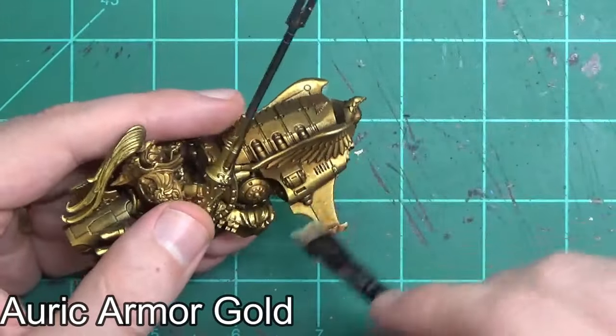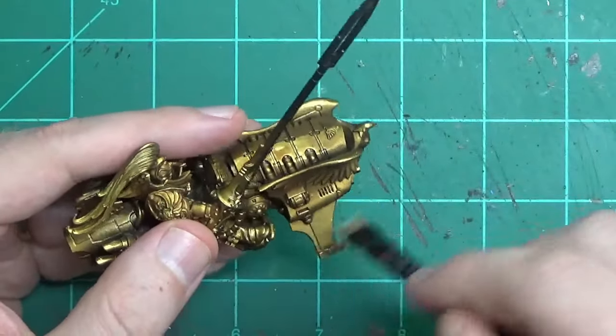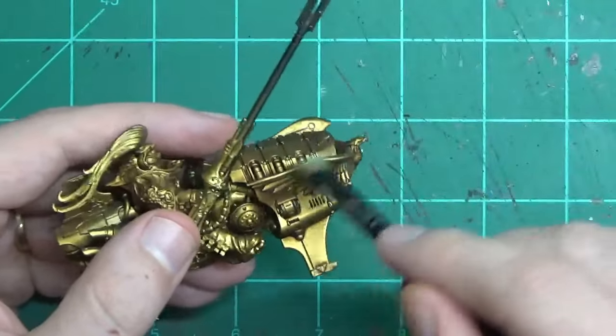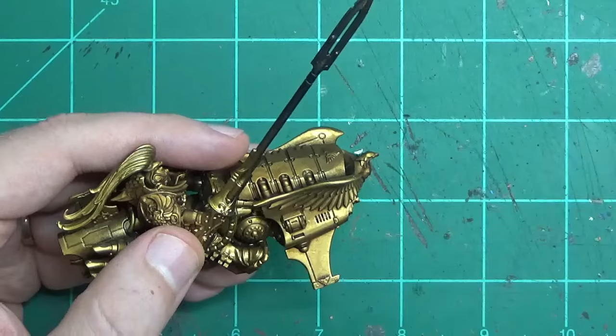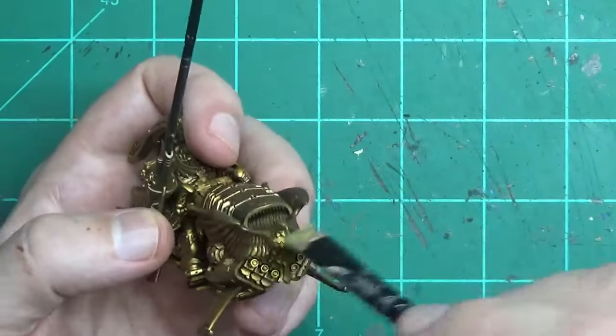Once you've given plenty of time for that wash to dry, you can start doing the first dry brush. You dry brush over most of the flat surfaced areas using some kind of brighter gold. In this case, I use Auric Armor Gold. You could go back and just use the Retributor Armor, but I wanted to liven up the gold color, so I'm using Auric Armor.